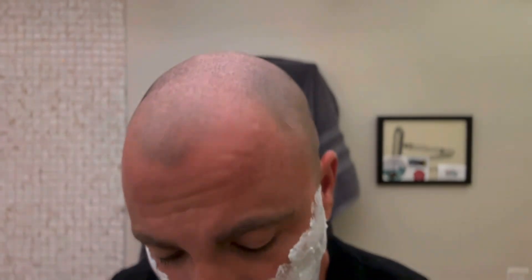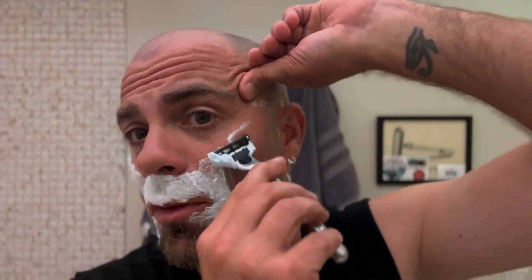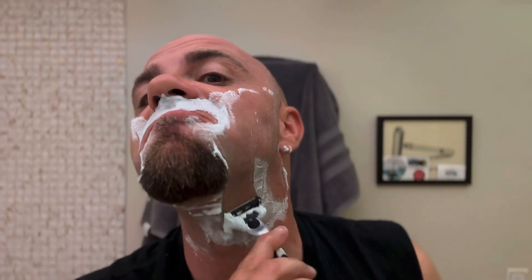Here we are with the Gillette Mach 3, 5th use. It's still good. This isn't as much growth as I had in a live video — this is only two days' growth. But hey, two days, come on, right? Most guys — say, businessmen or whatever — they probably shave every day.